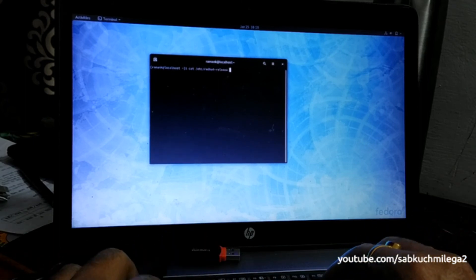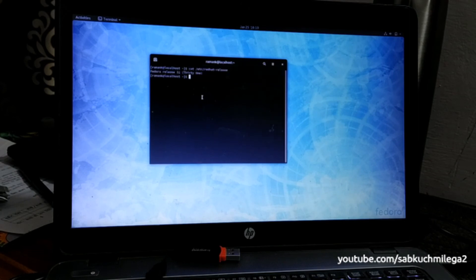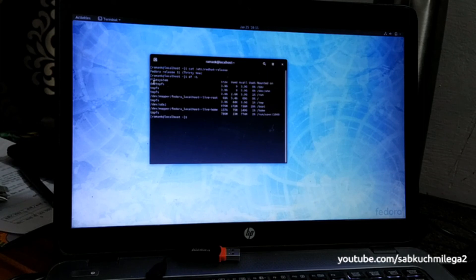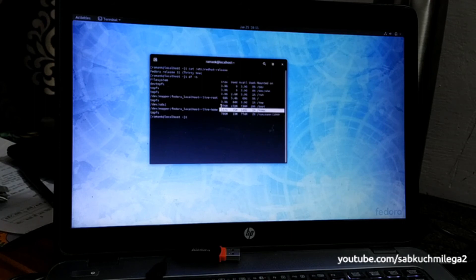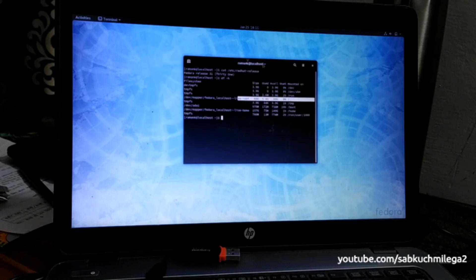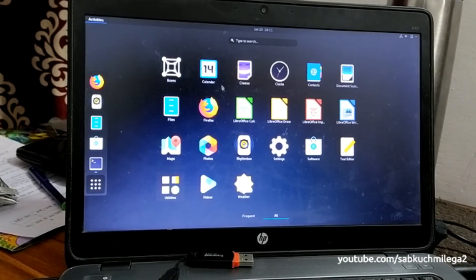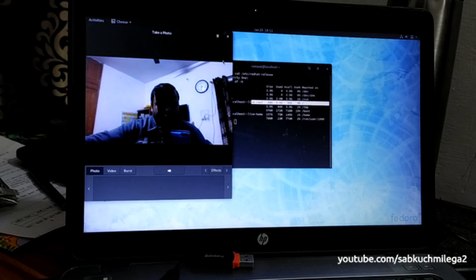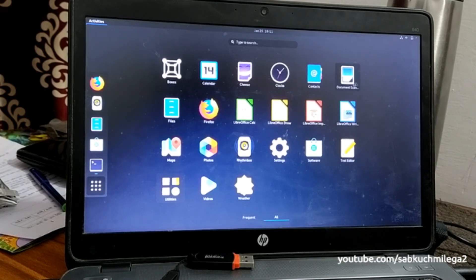Fedora 31 is now on the laptop. You can see the partition details: home is assigned 157 GB, boot is approximately 1 GB, and the rest goes to the Fedora localhost live root directory. The default apps include Boxes, Calendar, Camera, Cheese, Clock, Contacts, and Scanner.